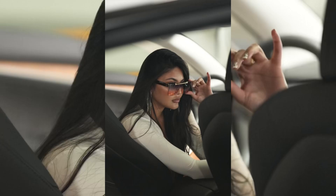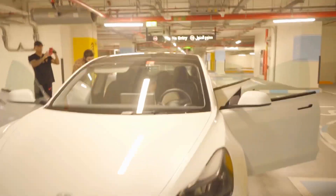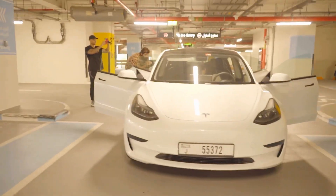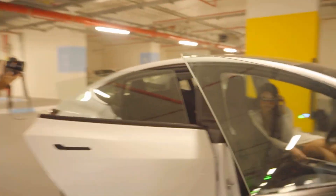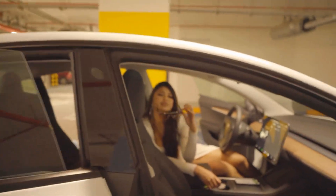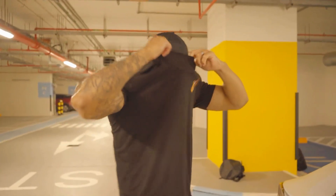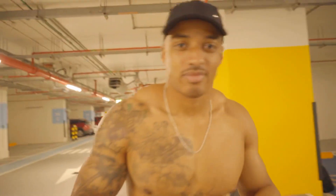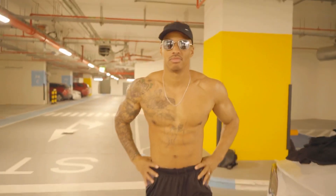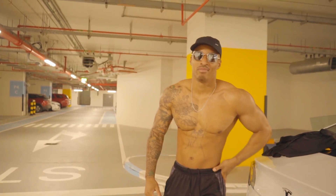We've opened all the doors of the car. Gerald is going to be our next model here. We look like rock, bro. So, ready for the shoot?